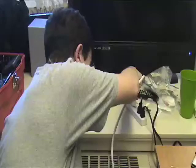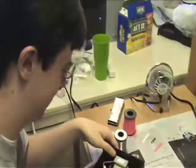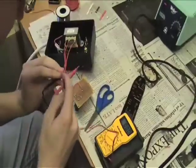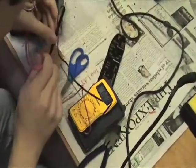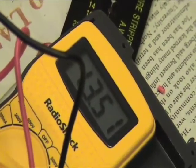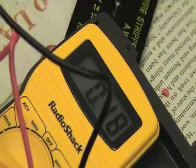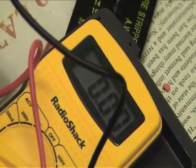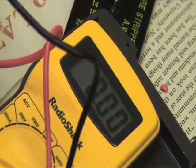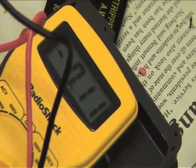Now the moment of truth. I'm going to switch it on. There's no magic smoke — that is a good thing. Let's probe the ground line. On the positive rail, we have 13.51 volts. On the negative rail, we have negative 13.48 volts. I'd say this works. So now it's just a matter of insulating the contacts and sealing the thing up.